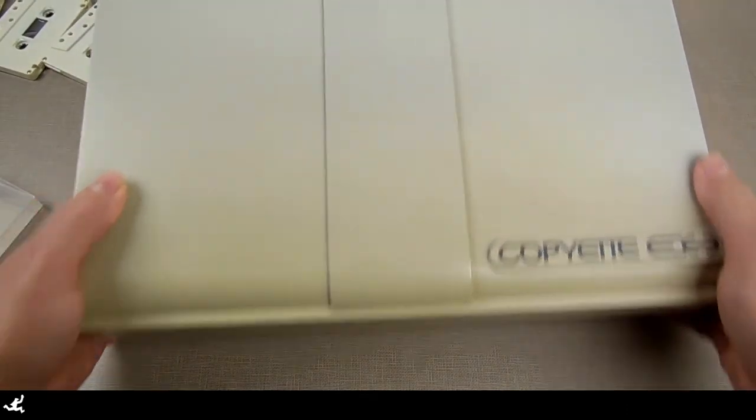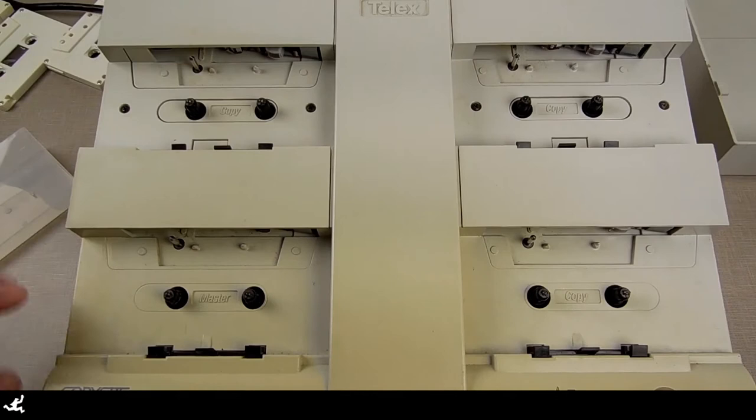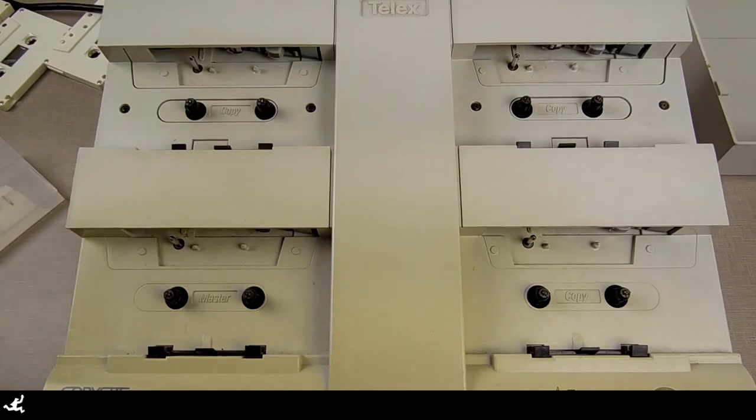What we're going to do next is bring over this — this is a Copyette. This system allows you to make copies of audio tapes. It's a mono unit. You could use a stereo one. What are we doing with this? Why do we need this?